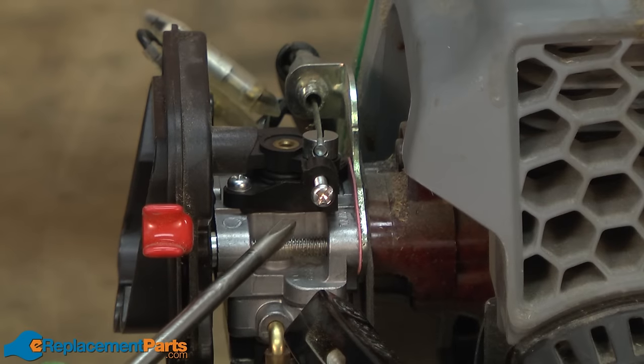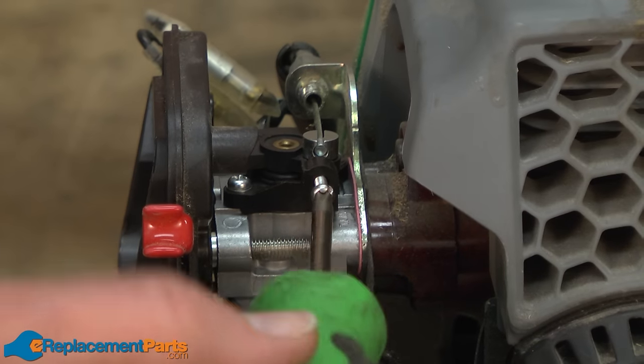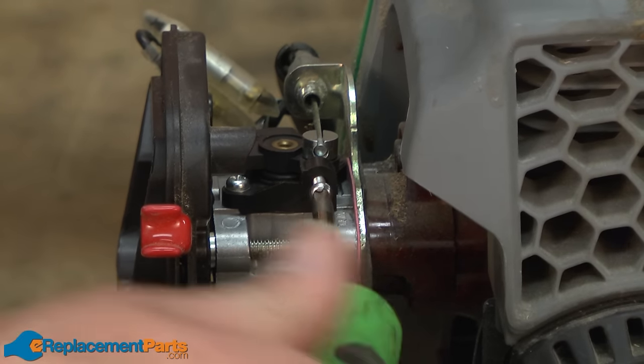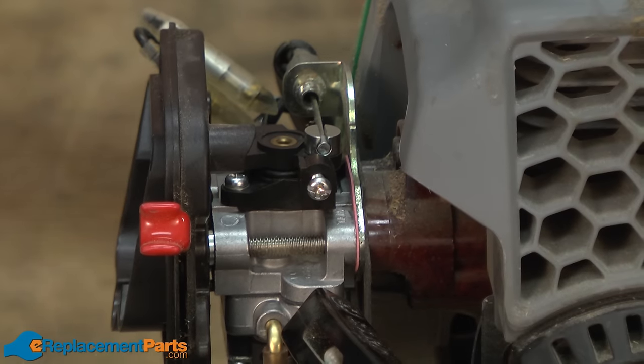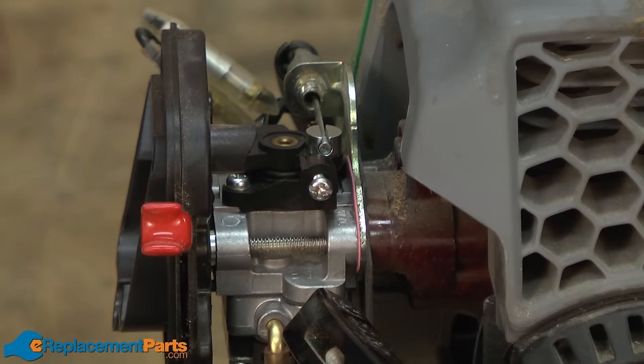When we took the carburetor apart, we backed off the idle screw. I'll just turn this back in a ways to give us a preliminary adjustment. Then once you have the trimmer running, you can fine-tune it from there.